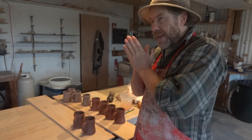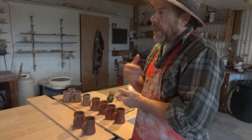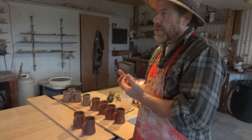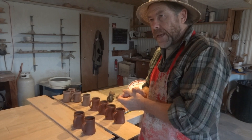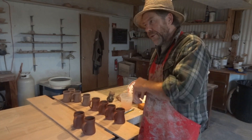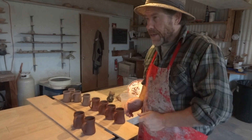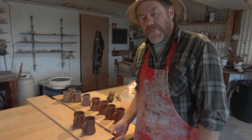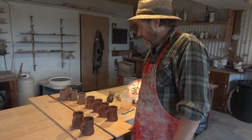We have to be philosophical about the results. We have something we're aiming at, but we have to give space to the kiln, the clay, the glazes, the materials, the atmosphere in the kiln — all of these things come together to give a result. It's very easy to have a fixed idea in your mind about how it's got to be, and if it isn't exactly like that you're going to be really depressed — you don't want to be like that.